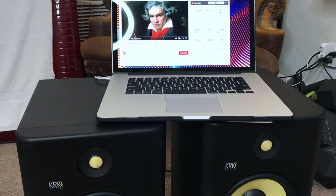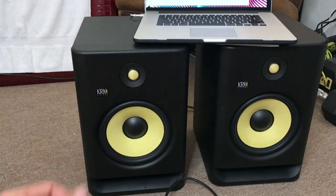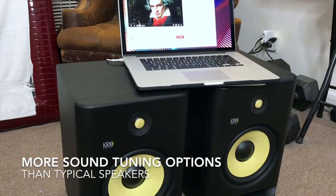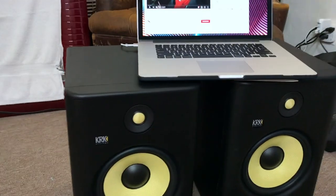Before you get started, one thing you want to know is that studio monitors are a little different than regular speakers. The hookup is a little bit different and they are able to be fine-tuned more than just your typical stereo speakers.